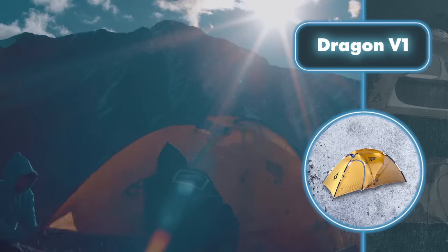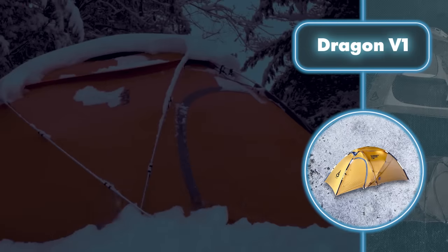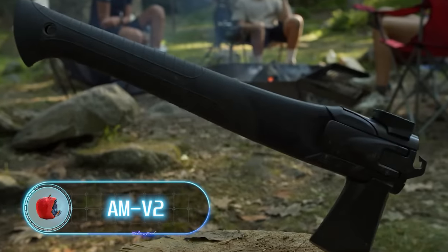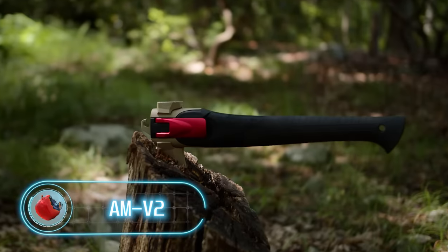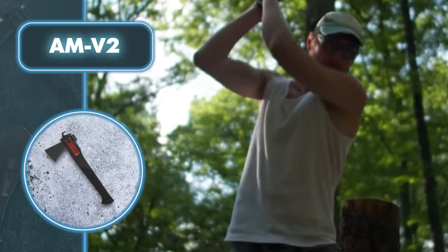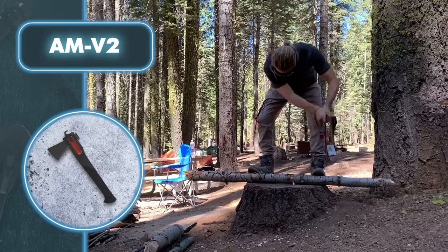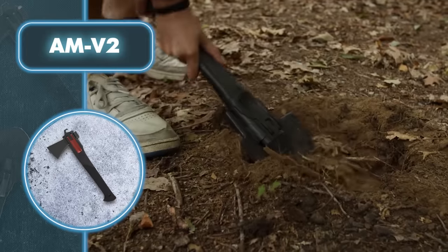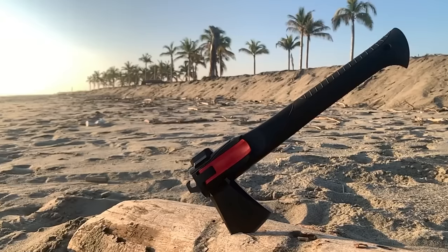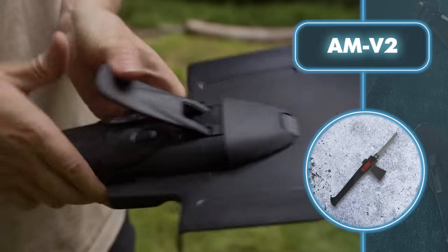The AMV2 is essential for wilderness survival as it combines the functionality of five different tools into a compact size. The multi-tool features a handle made from durable carbon fiber reinforced nylon with a comfortable rubber insert. Its unique two-stage locking system allows you to effortlessly switch between three different heads. The first head is a shovel, perfect for clearing space around a campfire or fashioning a makeshift outdoor restroom — its sharp edges also come in handy for cutting and digging.